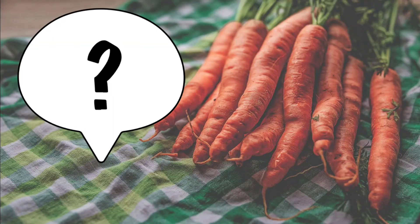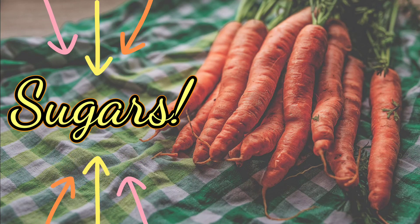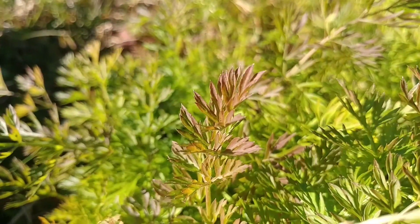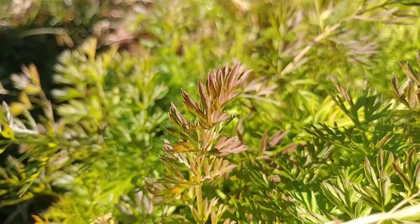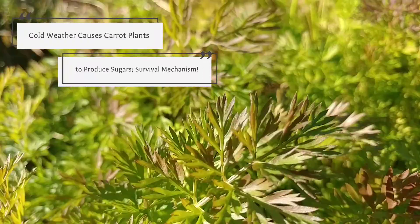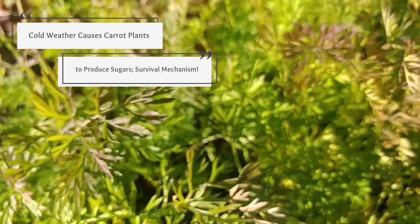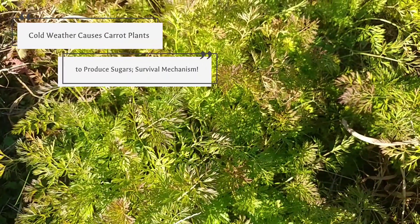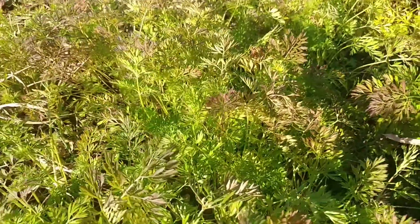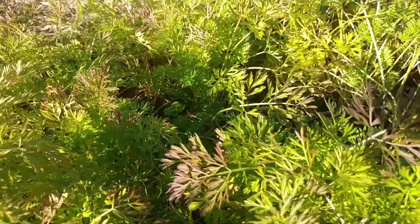If your carrots are bitter, it boils down to one main reason: there are few sugars stored in the taproot. So how do you fix this? Well, you have to let the carrots weather a cold spell. When cold weather hits carrots and many other roots and brassicas, it makes them sweeter. Without diving into the science of it, they produce sugars to protect the root and foliage from the cold. You'll see your tomato plants die in a freeze, but your carrots won't.